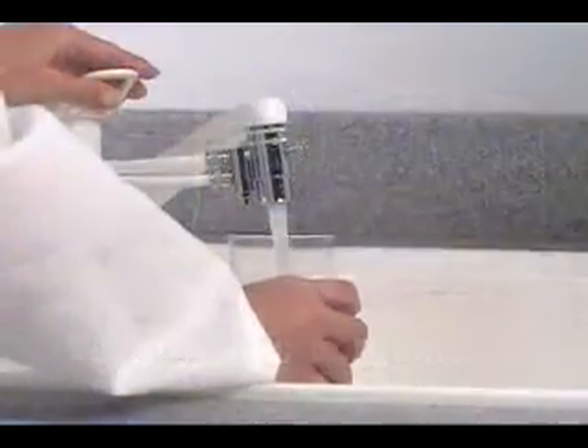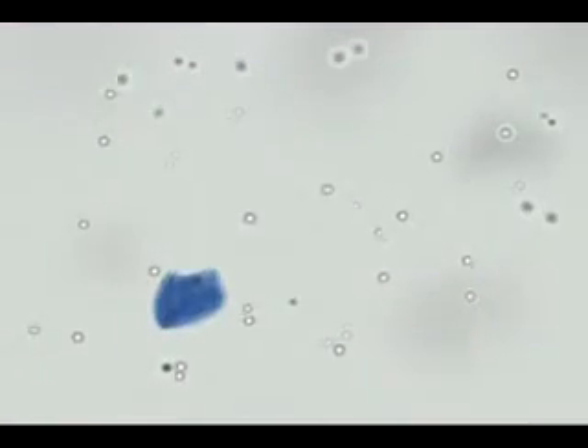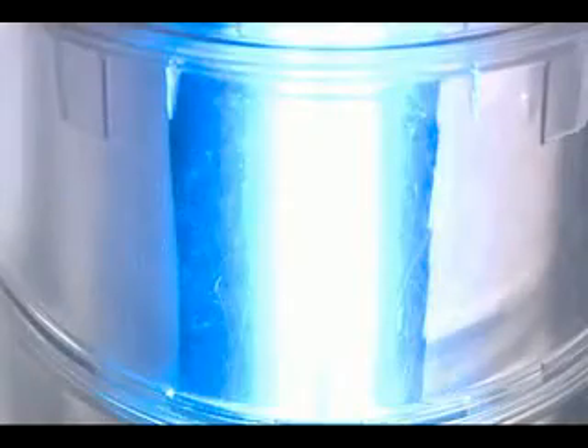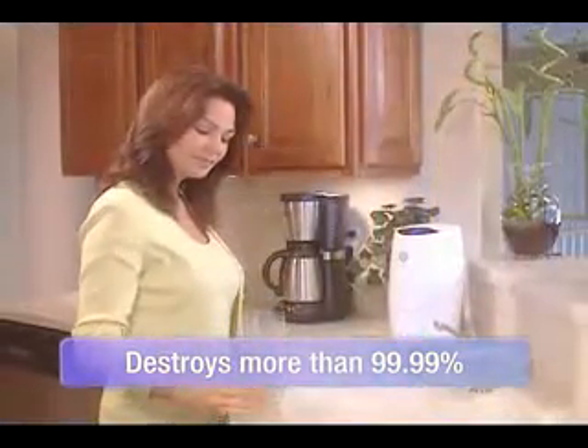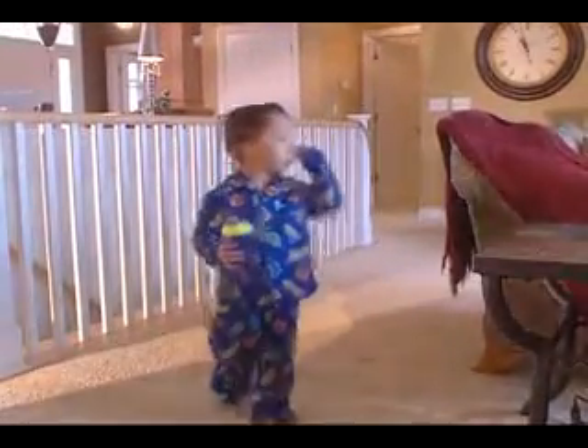Well water, and even treated city water, can have living organisms in it — bacteria and viruses that can cause disease. You've seen how eSpring's carbon block filter effectively removes contaminants from everyday drinking water. With the addition of ultraviolet light, eSpring destroys more than 99.99% of waterborne disease-causing bacteria and viruses, leaving only clear, fresh water for you and your family.